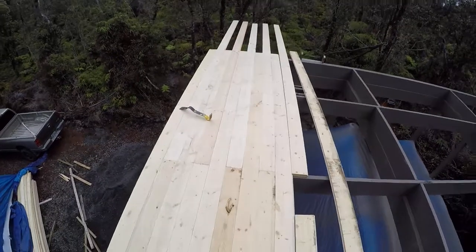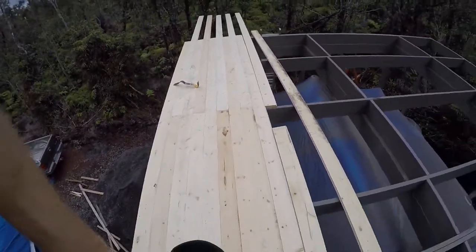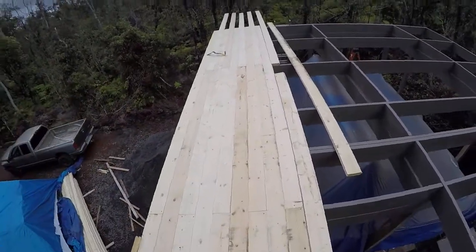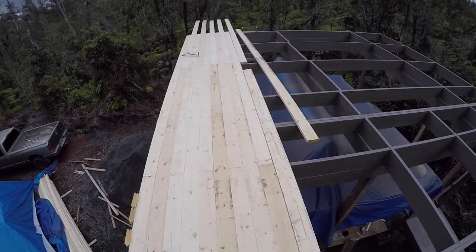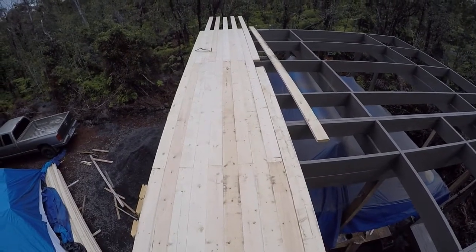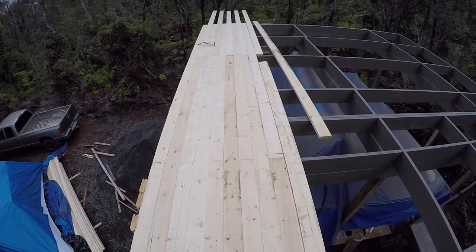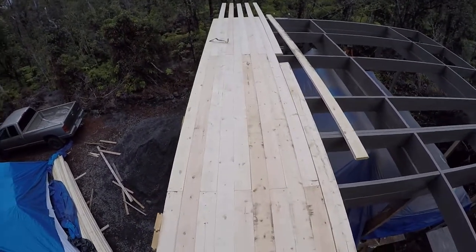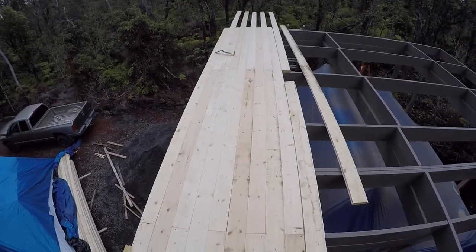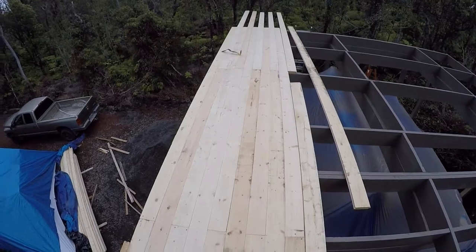This is the floor we'll be sleeping on and doing everything on. The two-by-six is great because it can span almost six feet between joists as far as code goes. I'm going about four feet and it's working out really well. The tongue and groove is untreated, unlike some other wood.